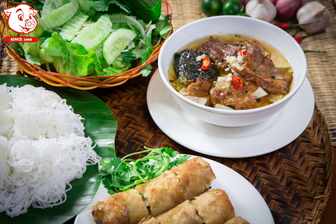Outside Hanoi, across all regions of Vietnam, a similar dish of rice vermicelli and grilled meat called Bún Tít Nân is alternately served.